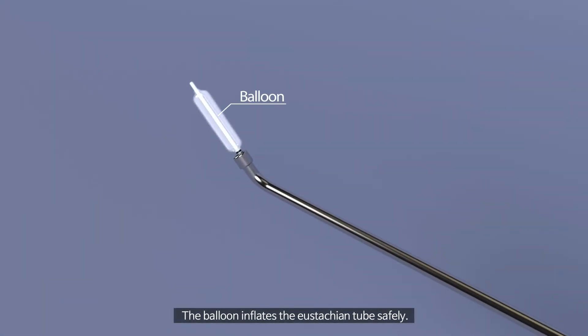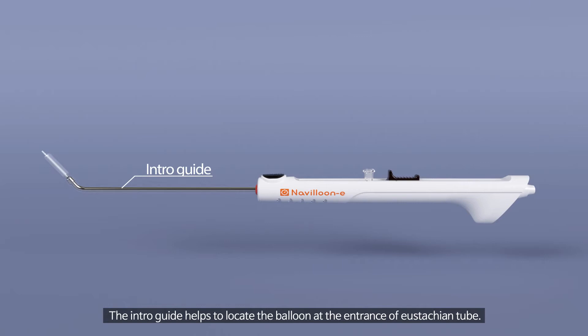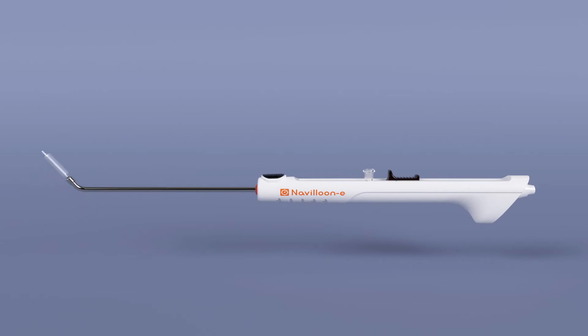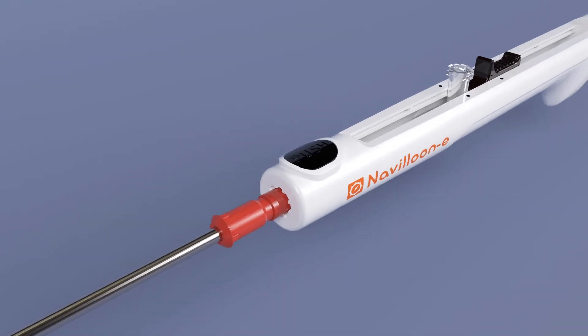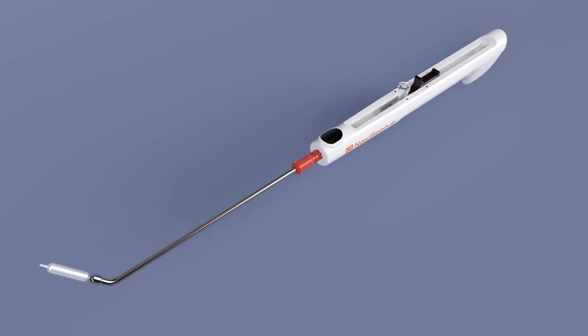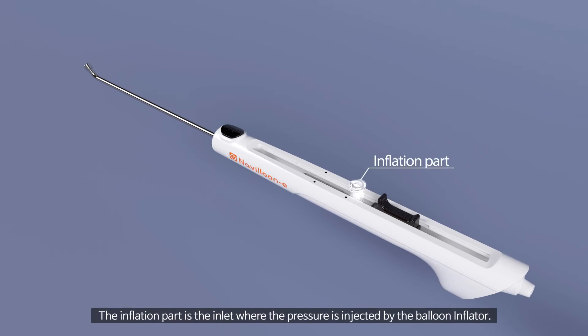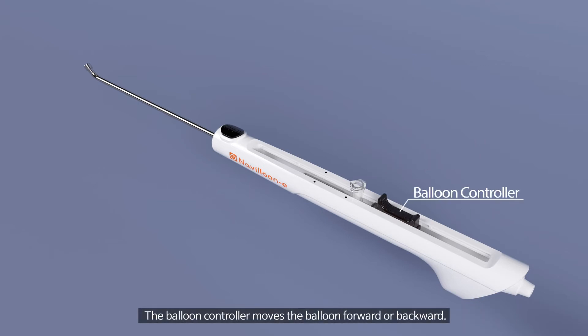The balloon inflates the Eustachian tube safely. The intro guide helps to locate the balloon at the entrance of the Eustachian tube. The rotation button enables changing the angle of the intro guide. The inflation part is the inlet where the pressure is injected by the balloon inflator. The balloon controller moves the balloon forward or backward.